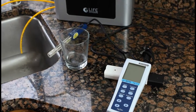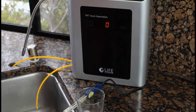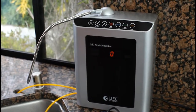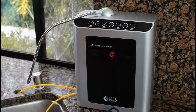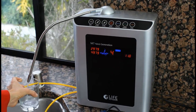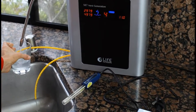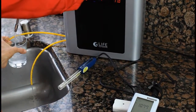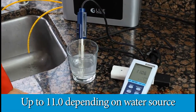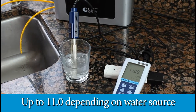This is Melissa here with Water Ionizer Expert, here to demonstrate how different source water can affect the pH. We're going to show you the testing out of the new 2014 Life Ionizer — the M7 next generation model. We're going to output this on alkaline level four and go ahead and test this. We'll see it's climbing there — got up to 11.08, so roughly 11.09.